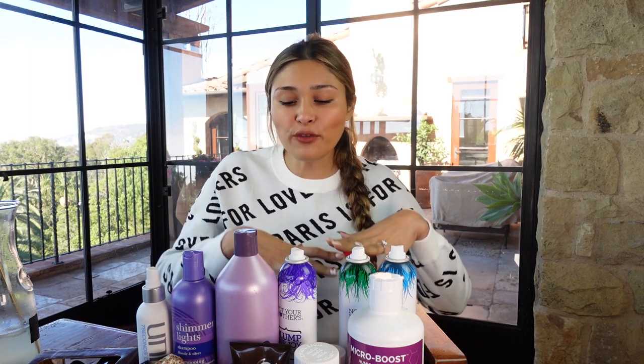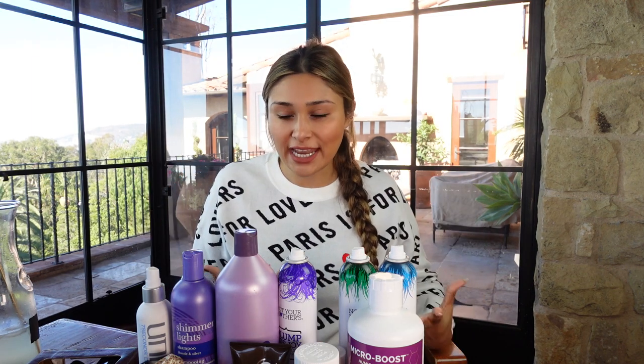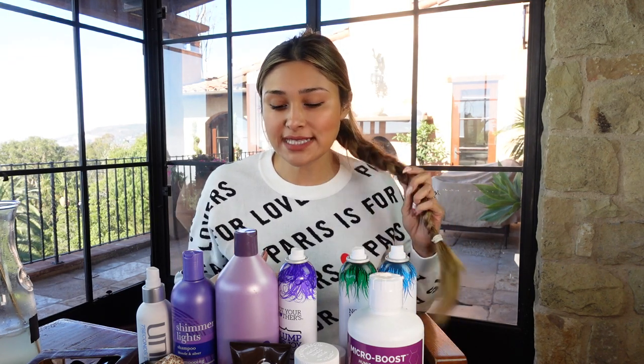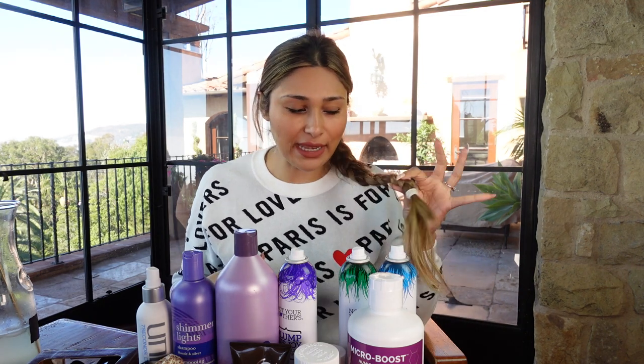Hi guys, welcome back to my channel. I'm Myra from Low Carb Love, and today we're going to be going over my hair routine. I have it in a braid so I can show you how I try to get waves. I put it in a braid last night, and let me show you what I used.